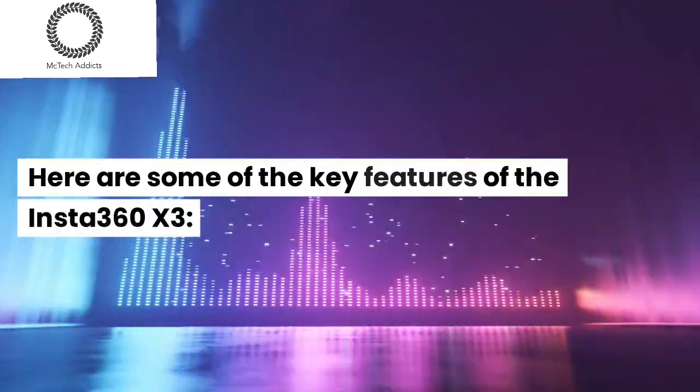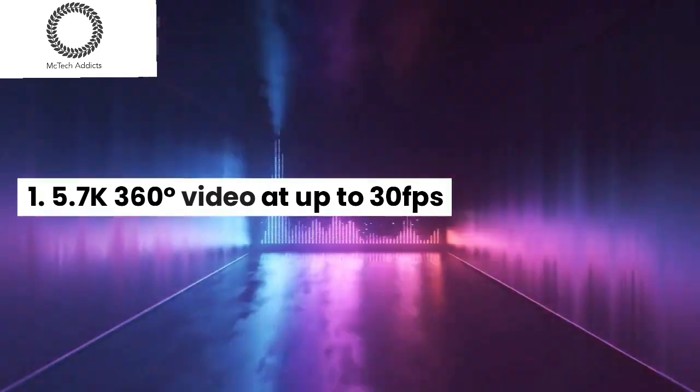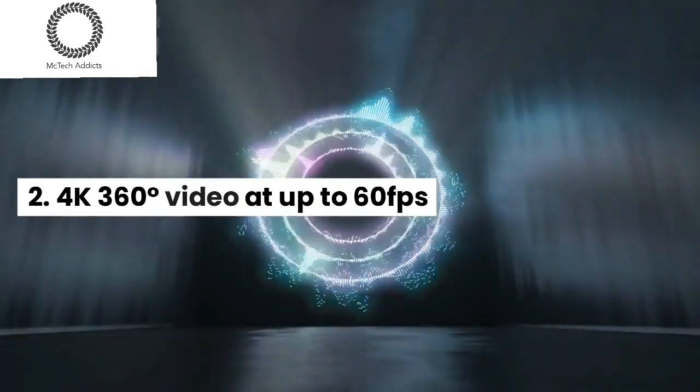Here are some of the key features of the Insta360 X3: 5.7K 360-degree video at up to 30fps, and 4K 360-degree video at up to 60fps.